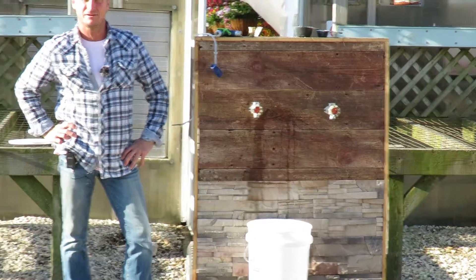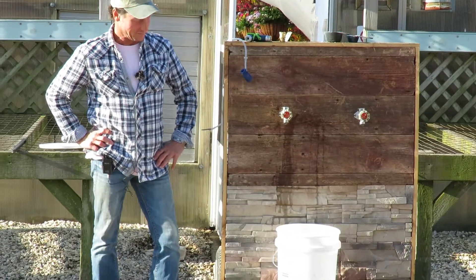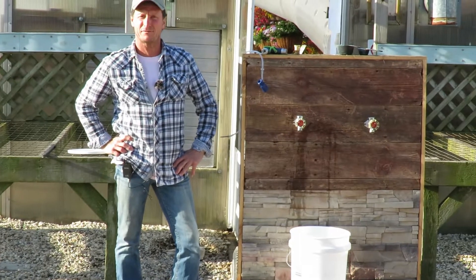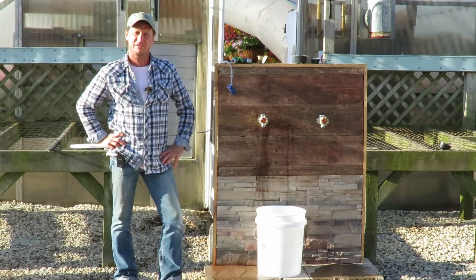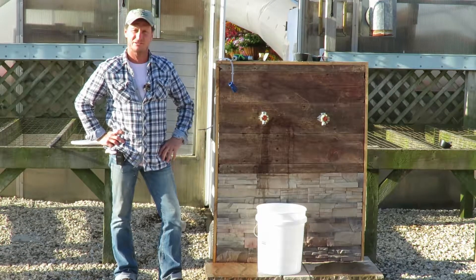Good morning everyone. My name is Scott Berther. We're out at Ebert's Greenhouse and Village this morning, and I'm going to run through a little system that we offer to the public, to the retail. It's a siphon inject system and it comes in four different size packages.